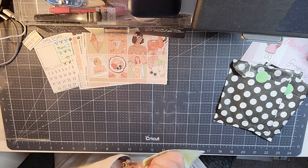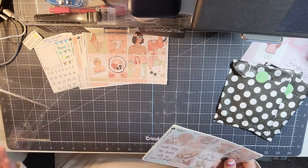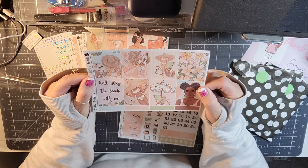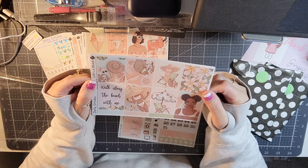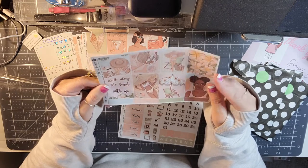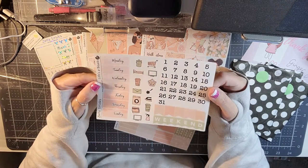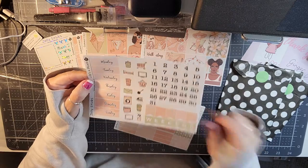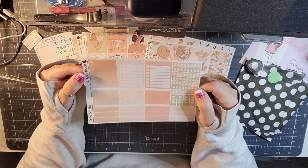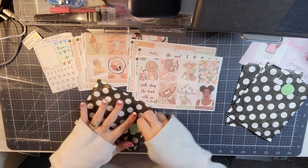Then we have another mini kit and it is called Life's a Beach. Very similar colors, super cute — look at that lady's hat! A little dog walking along the beach. Then you have all the things, the second page is the same as the first one, and here is your third page. This kit is called Life's a Beach, and the other one is Summertime.